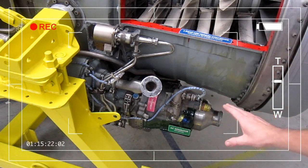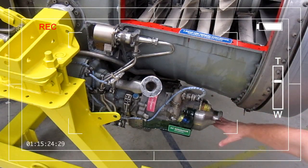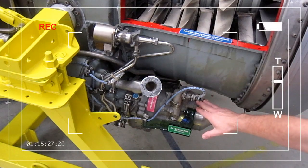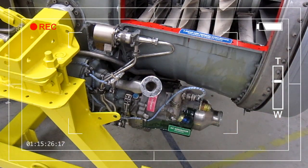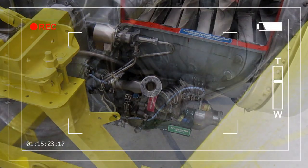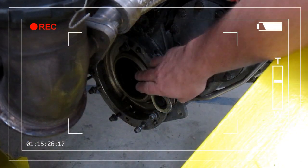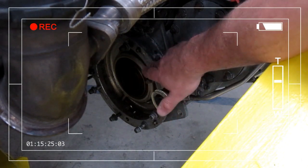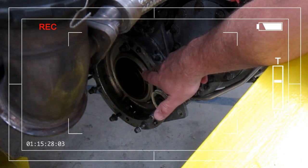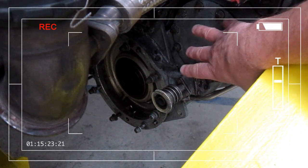The right-hand gearbox incorporates the AC generator, and we have the hydraulic pump and a centrifugal breather here. Here I'm showing you the rear of the right-hand gearbox — this is where the air starter would be connected, and here would be the constant speed drive.